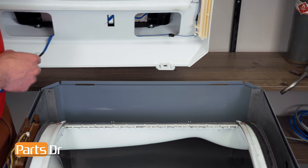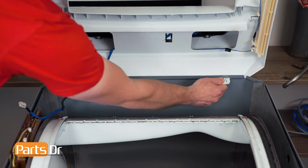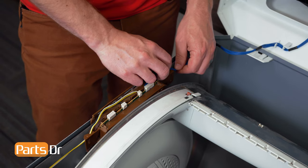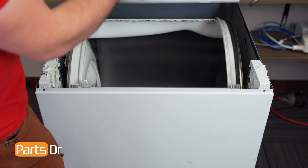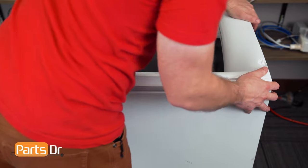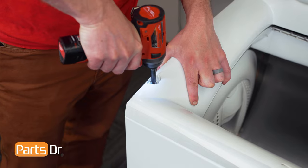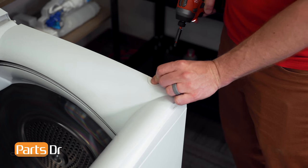Now reinstall the top cover by inserting the two tabs through the openings and pulling on them to snap them in place. Then reinstall the electrical plug and reinsert it back into the retainer. Now lower the top cover back down and align the edges while pushing down. Then reinstall the two screws, followed by the screw covers. With everything put back together, plug the dryer back in and test it out to make sure that everything's working properly.